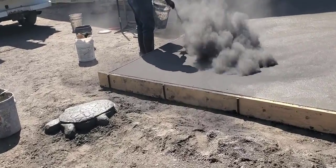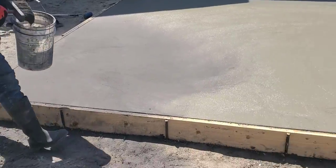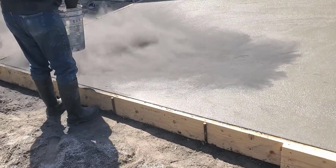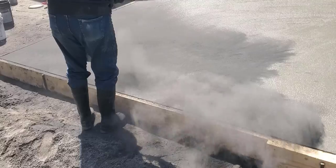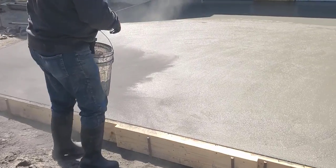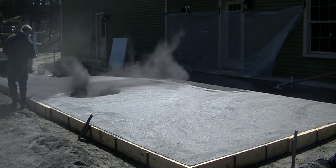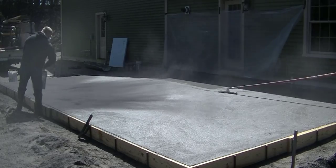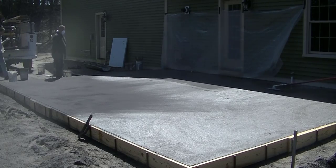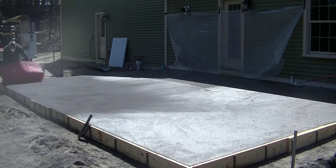It's about two hours after the pour. The concrete is firming up where the sun's been hitting, so we're putting the release powder on it. We use release powder to keep the stamps from sticking to the surface, and it also adds a secondary antiquing color. We apply it with a brush and just powder it on. It's a little windy out here today, which makes throwing that powdered release a bit trickier — you definitely need to wear a mask. It's always a debate whether to use powder or liquid release with a powder tint.